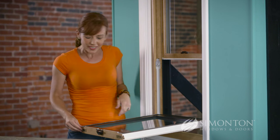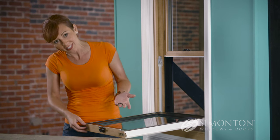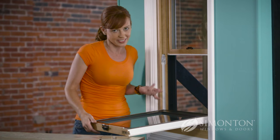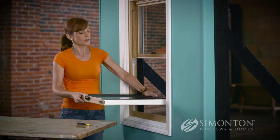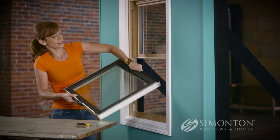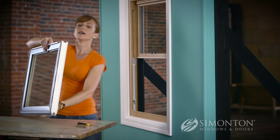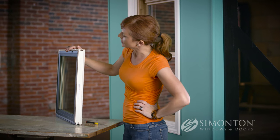You know what? I can replace this tilt latch while the window is still in the frame, but it'll be easier to show you if I take it out. Now to remove your sash, I'm gonna lift it up at a 90 degree angle and then tilt it. Let's take a look at that broken tilt latch.